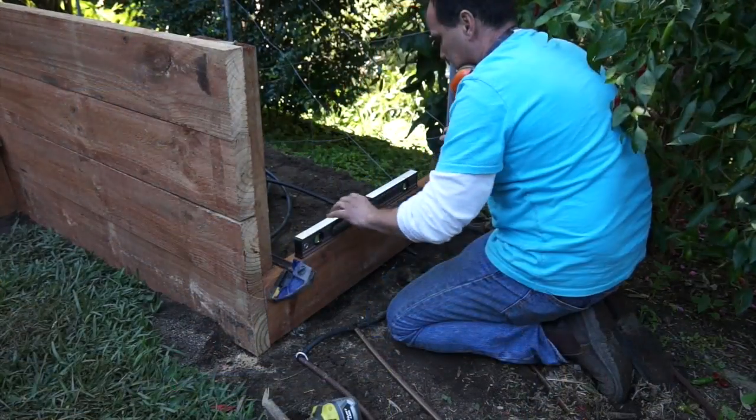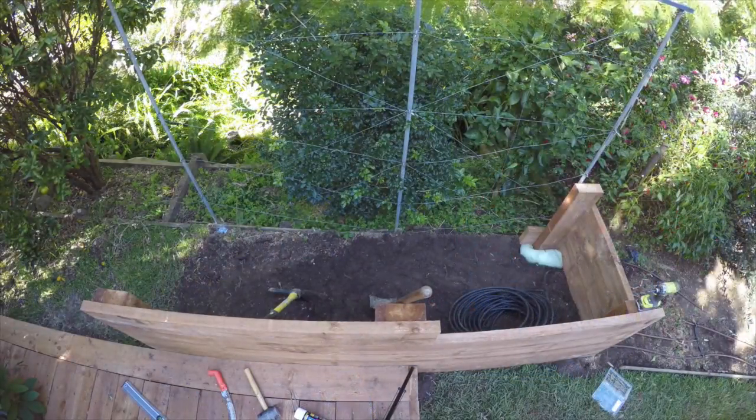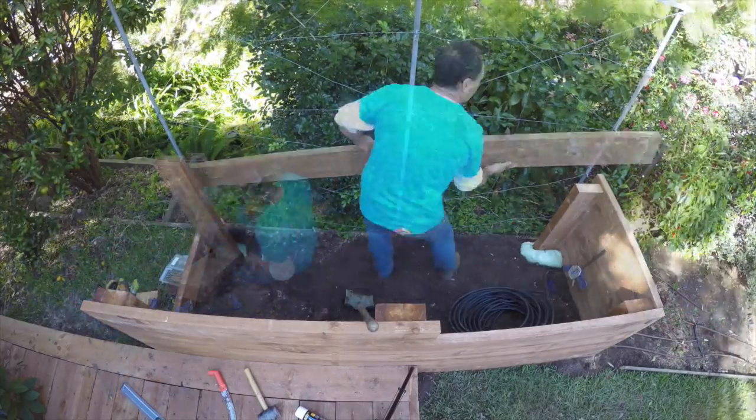I measure and cut a piece of sleeper to size for the side panel, position it and then fix it in place. This gives me the exact location for my next corner post. So dig, next post in place, cut and fix the remaining end panels, then repeat for the other end before completing the other long side.